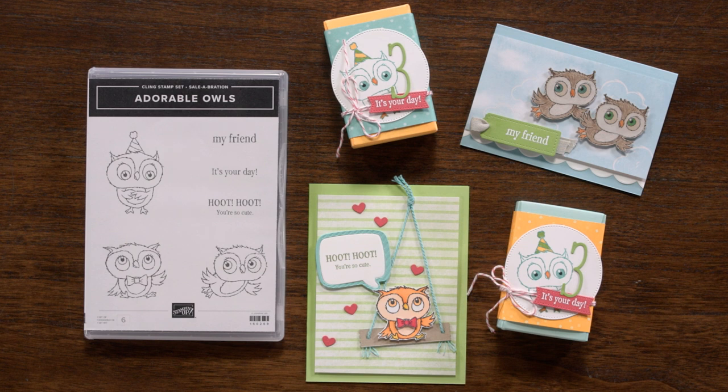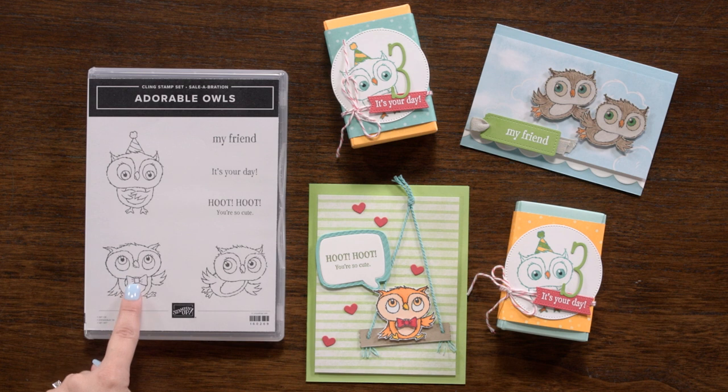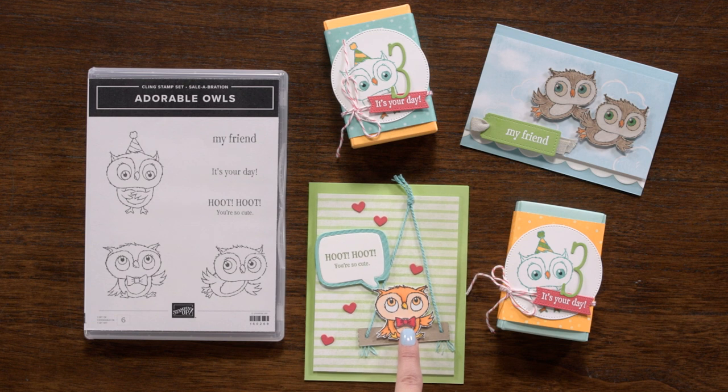First up is the Adorable Owls stamp set, which includes three sweet owls — one flying in the air, one sitting down, and one standing. One of the owls is wearing a cute little party hat and one is wearing a darling bow tie. The best part is that the party hat and bow tie can be stamped and cut out separately, then placed on the owl head with a dimensional to add depth.